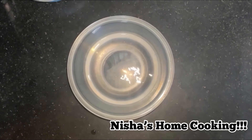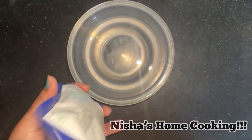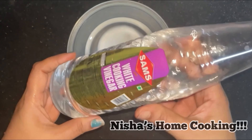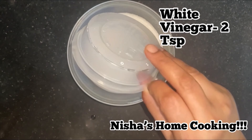Hi Friends, welcome back to Nisha's Home Cooking. We are going to take a look at the kitchen and clean. I am going to make a little bit more. I will enjoy this video — I am very interested in this video.